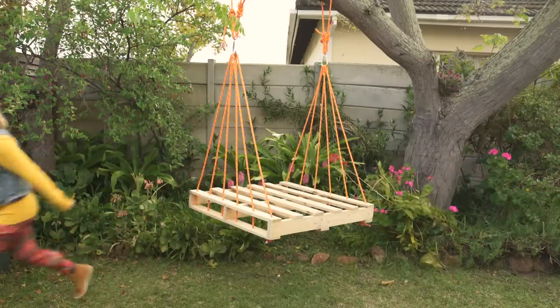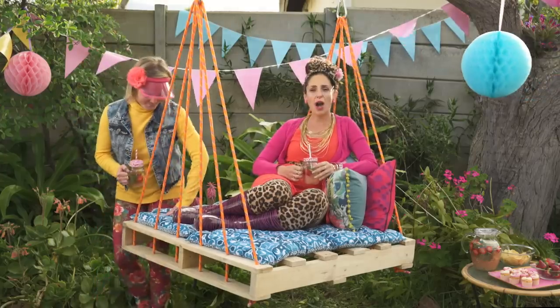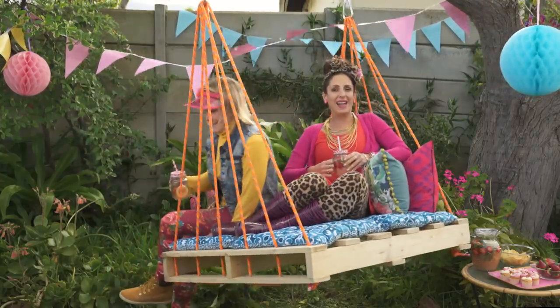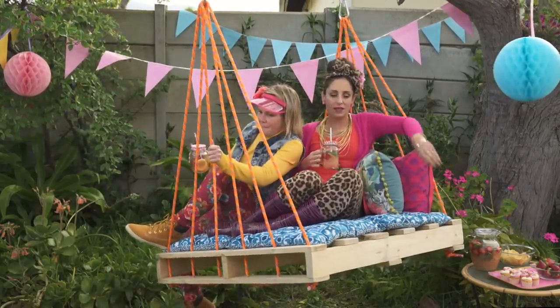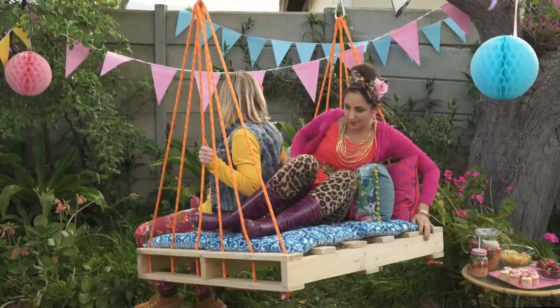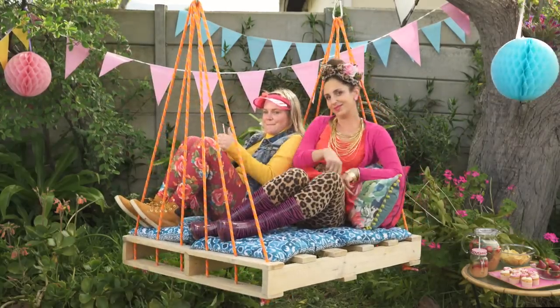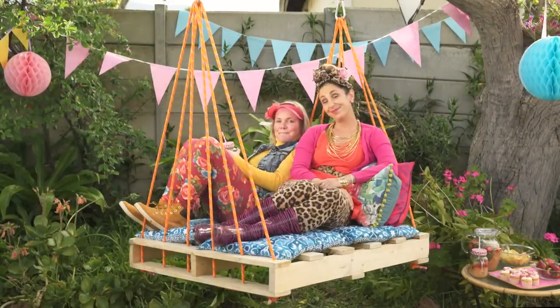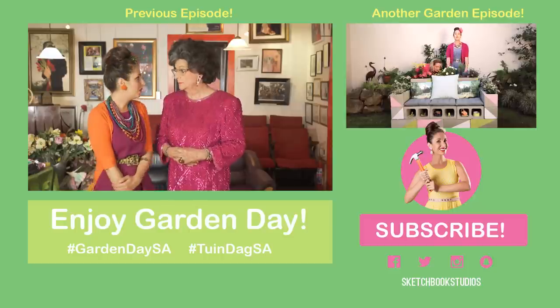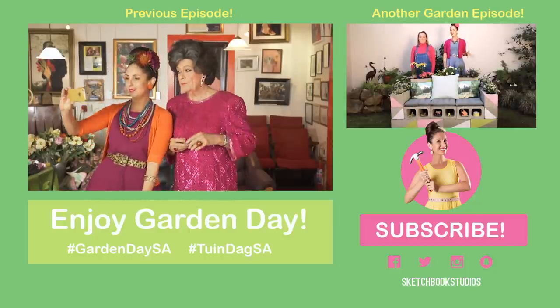Let's get this Garden Day party started. Look at this — and there you have it, the perfect way to enjoy your garden this Garden Day. DIY, because anybody can. So nice. Click on the link to find out more about Garden Day. What are you going to do to celebrate? I'm so excited.